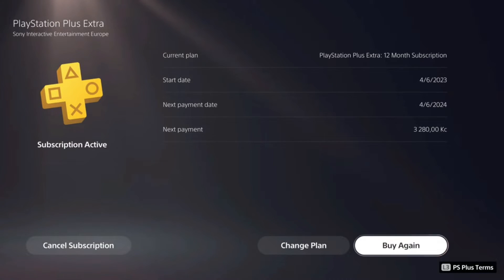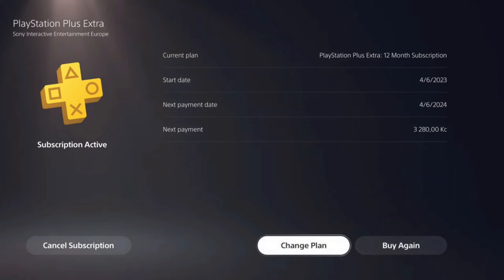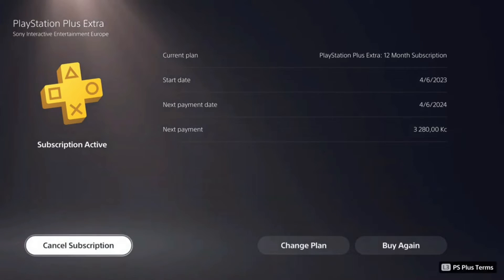Here at the bottom you'll see three buttons: Buy Again, Change Plan, and Cancel the Subscription. While we actually need to click on the Cancel Subscription button, it might seem a bit confusing, because you might think you'll be cancelling your subscription altogether.